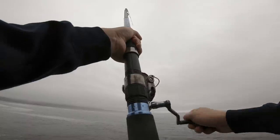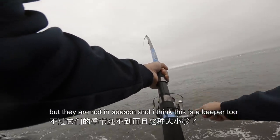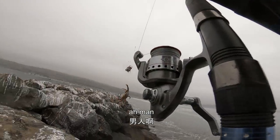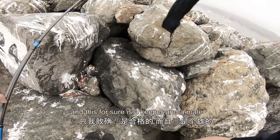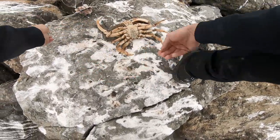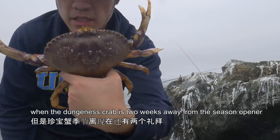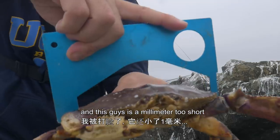I think this is a keeper too. Too bad — a keeper Dungeness crab. Oh man, when I wanted them they're not around, but when they're not in season I caught one. This is for sure a keeper and a male. So I caught a Dungeness crab when the Dungeness crab season is two weeks away from the opener, and this guy is a millimeter too short.